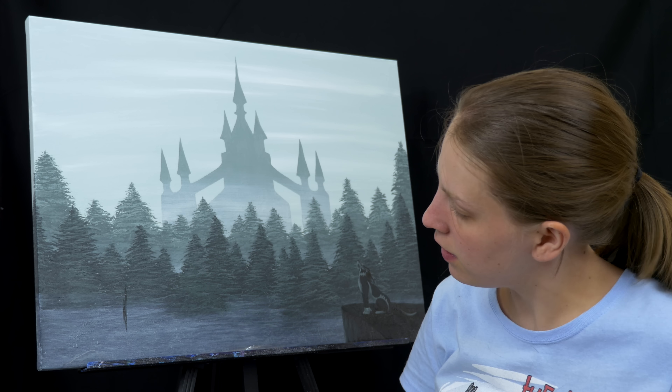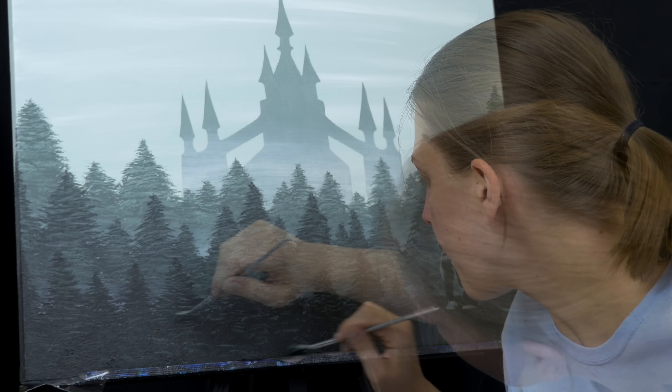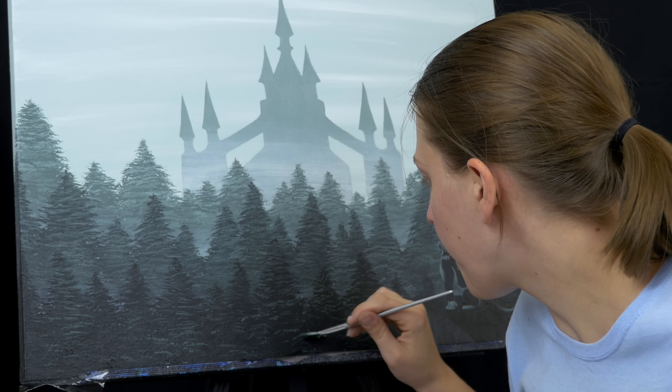Having finished the cliff and Wolf Link, I really think that the mist isn't working out for me. So I'm going to take my fan brush and just make more of these trees. Just like before, I'm going to take a lighter color and add in some highlights.